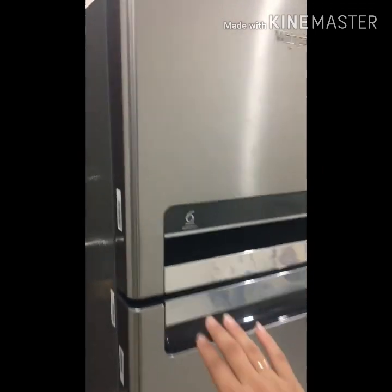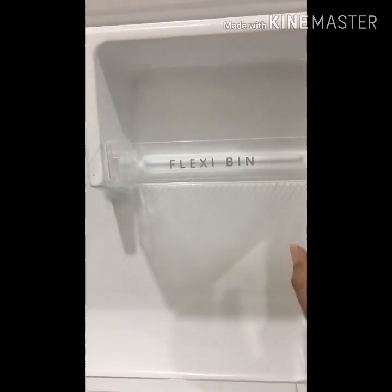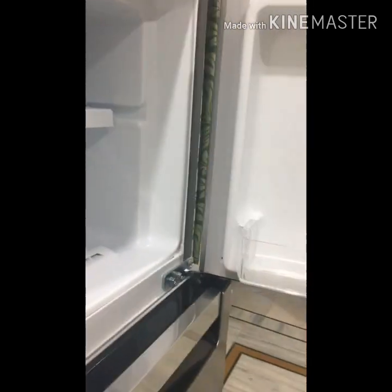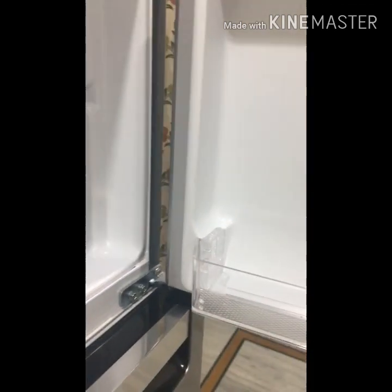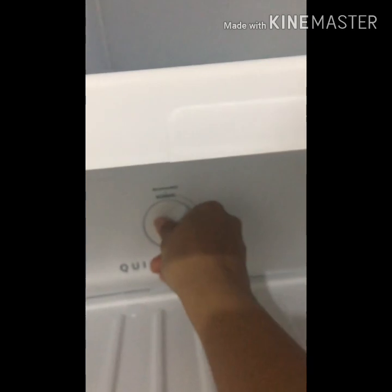I will show you all the sections. The first section is the freezer. As you can see, we have 2 racks here. This rack is movable and you can adjust it easily, wash it, and it is flexible. If your space is limited, you can adjust it to get more space and put more things. There is also a switch which you can control — cool, normal, and maximum.